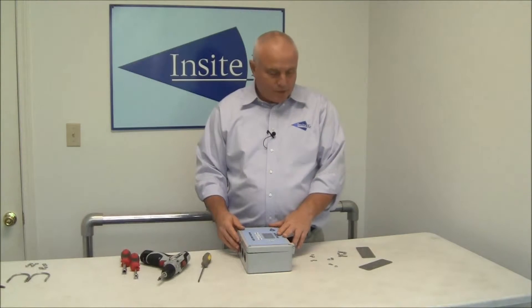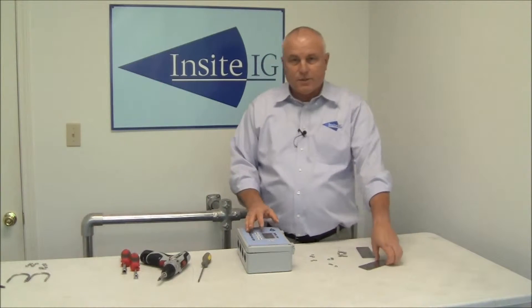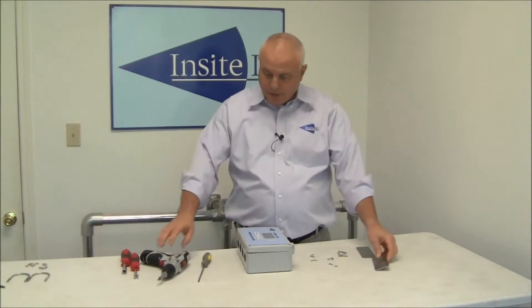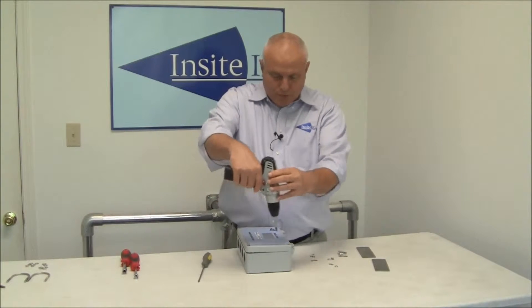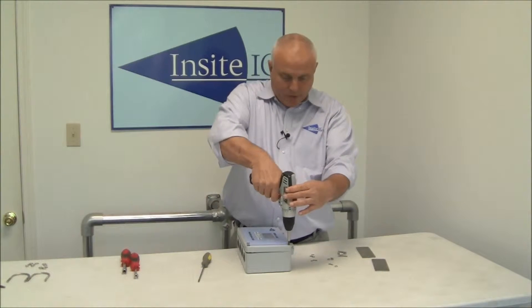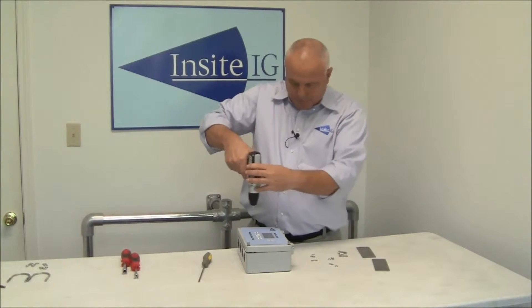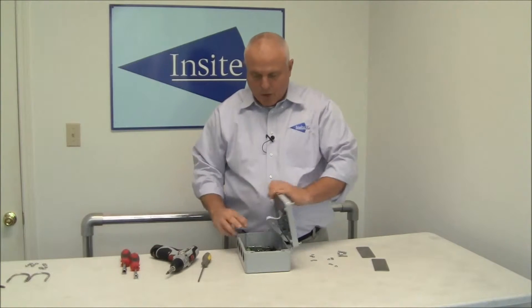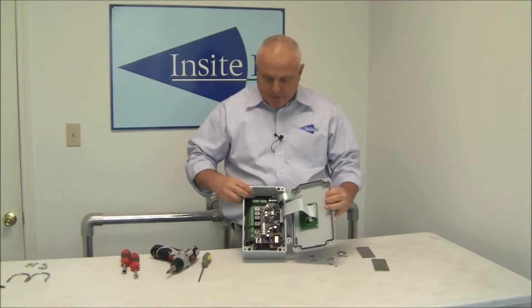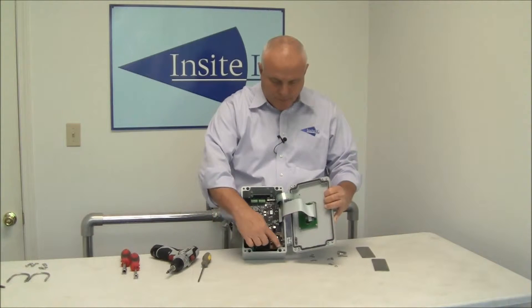The first step in installing the analyzer on the handrail is to install the plates on the analyzer itself. To do that you open the analyzer up — there are four screws captivated in the corners, you loosen those up, open the unit up, and identify the four larger holes inside the cover, here, here, here, and here.